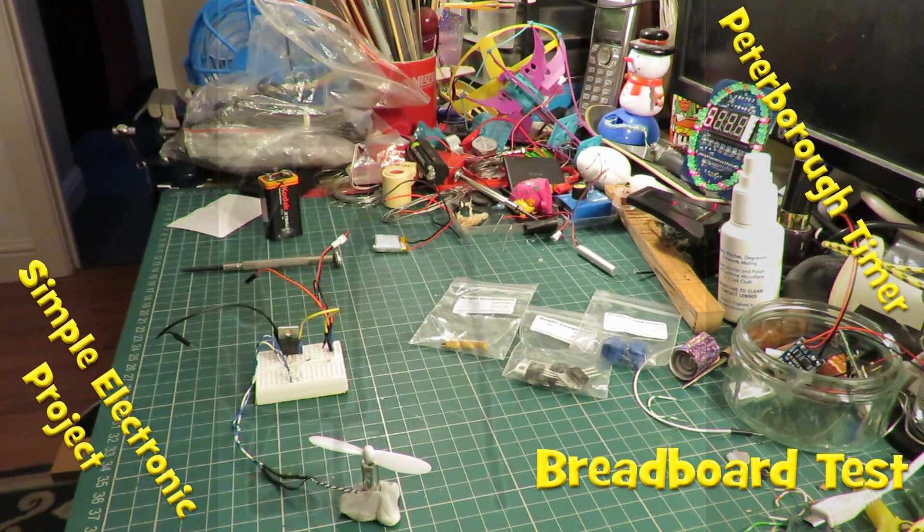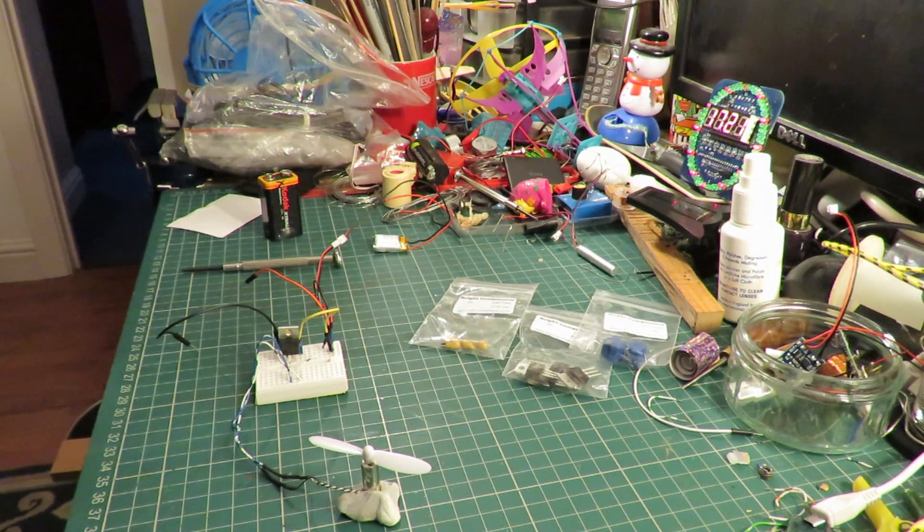Hi guys. If you've been following my recent series where I made a simple electronic timer for my electric aircraft, you may have read the video description where Card Ratzinger suggested a simpler alternative.